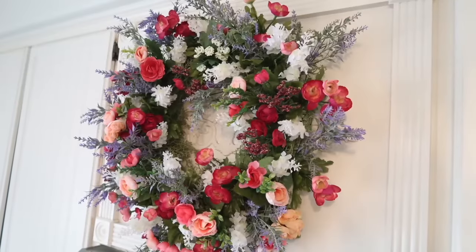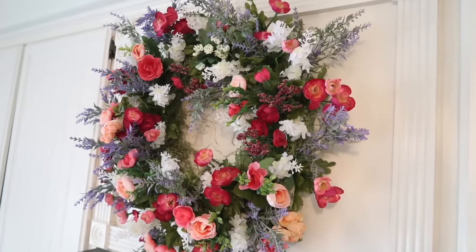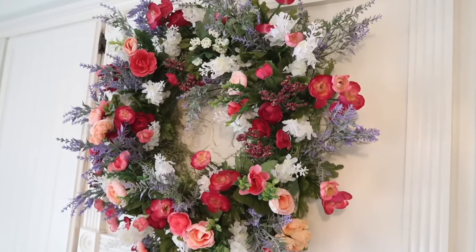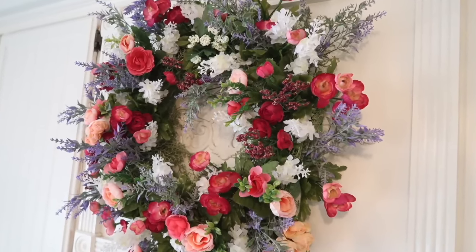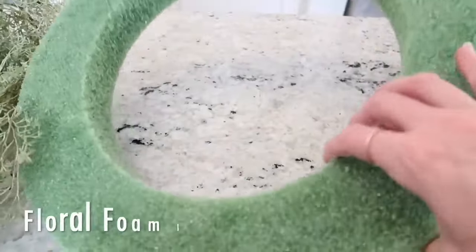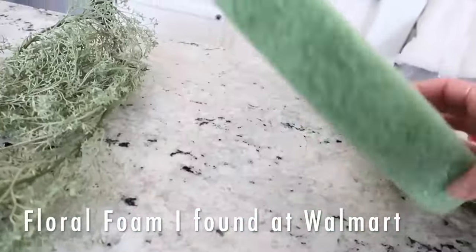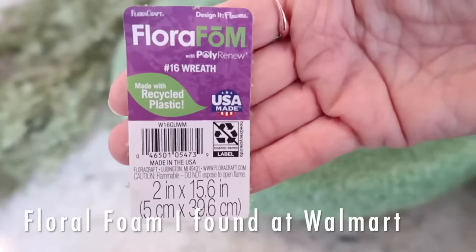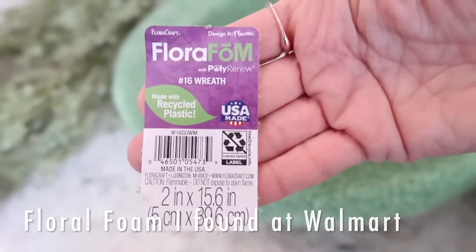This spring wreath for my kitchen is so incredibly beautiful and it was super easy to make and I'm going to show you exactly how I did that. First I'm going to share where I got my items and what they are. This is some floral foam that I picked up at Walmart and I'm showing you the tag for reference if you want to go pick one up, and then I'm using a few things that I already had.